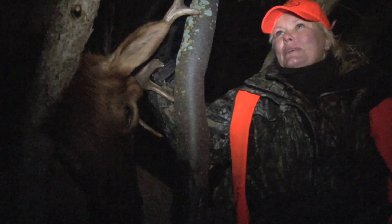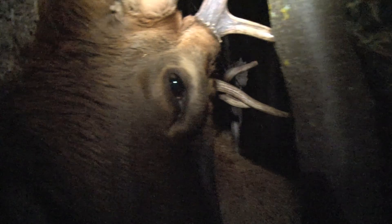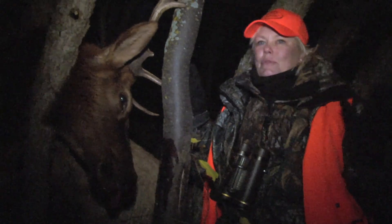This has to be the most incredible hunt I've ever been on — to have such bad weather, such nasty conditions, so much climbing and hiking. The Redfield scope came through in the lowest light condition I've ever been in.